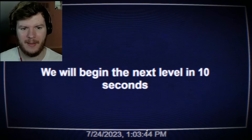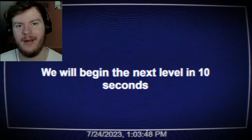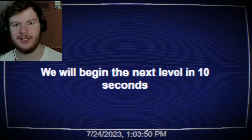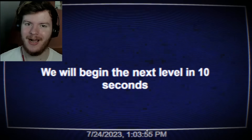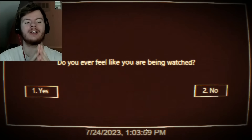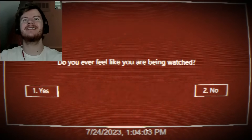We will begin the next level in 10 seconds. How are you guys doing, by the way? How's everybody's Monday — did you go to school today? Are you homeschooled? Do you ever feel like you're being watched? Guys, I feel like I'm getting deja vu right now.